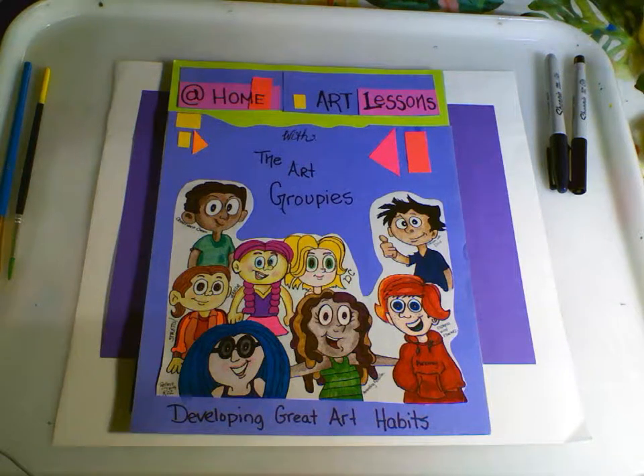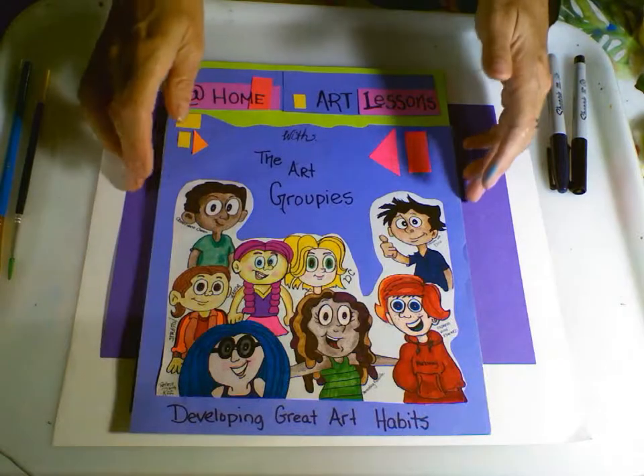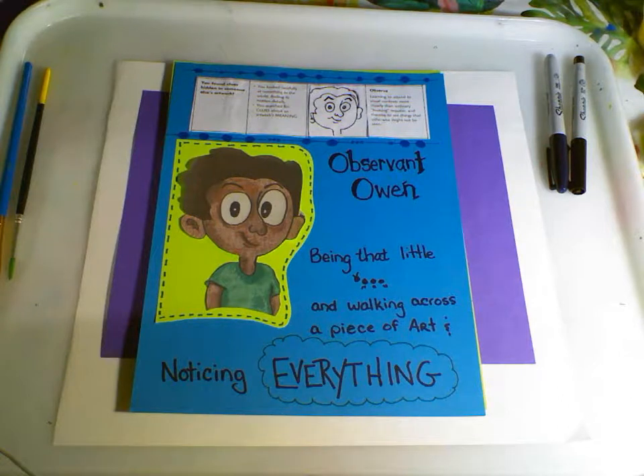Hi, and welcome to At Home Art Lessons with the Art Groupies, where we develop great art habits. We're going to be working with this habit today: Observant Owen. Observant Owen is like that little ant that's taking a quiet little walk across a piece of artwork and noticing everything.